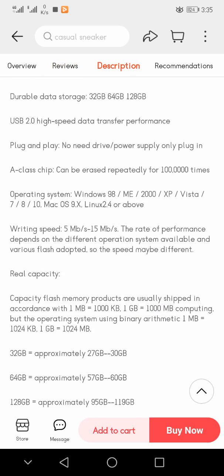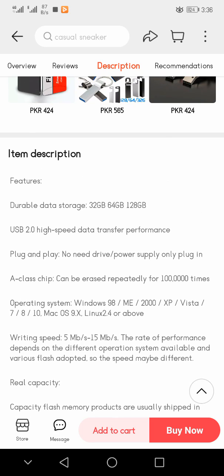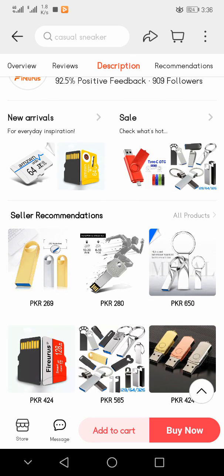Compatible operating systems include Windows 98, ME, 2000, XP, Vista, 7, 8, 10; Mac OS 9.6; and Linux 2.4 or above. Writing speed is 5 to 15 megabits per second — performance depends on the operating system. Note that flash memory products are measured as 1 MB = 1,000 KB and 1 GB = 1,000 MB, while operating systems use binary arithmetic where 1 MB = 1,024 KB and 1 GB = 1,024 MB.